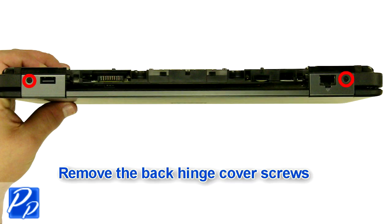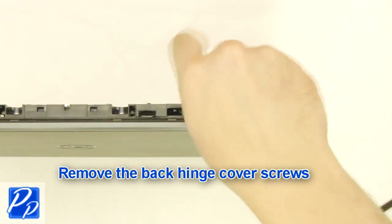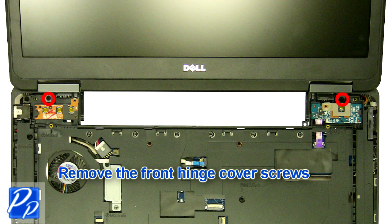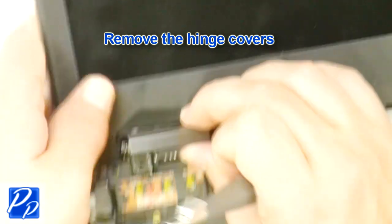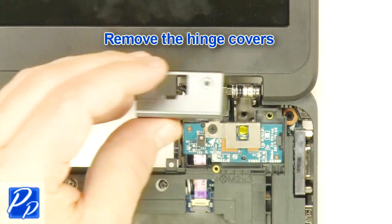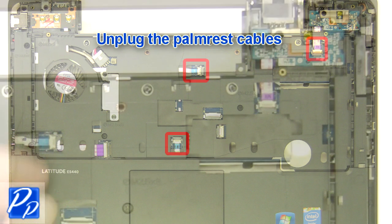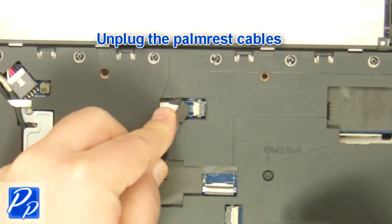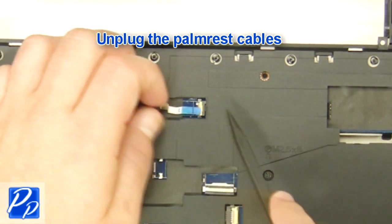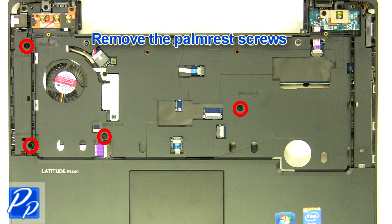Remove the back hinge cover screws and the front hinge cover screws. Unplug the palm rest cables. Remove the hinge cover screws.